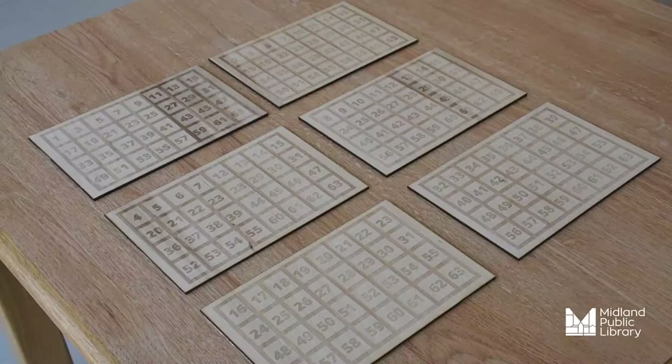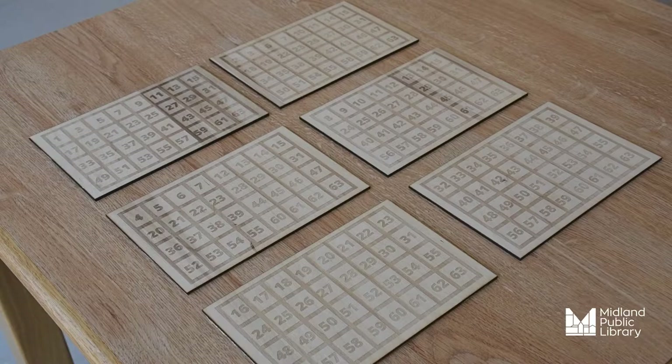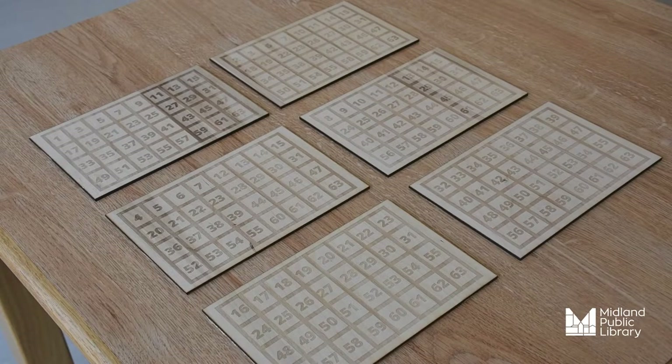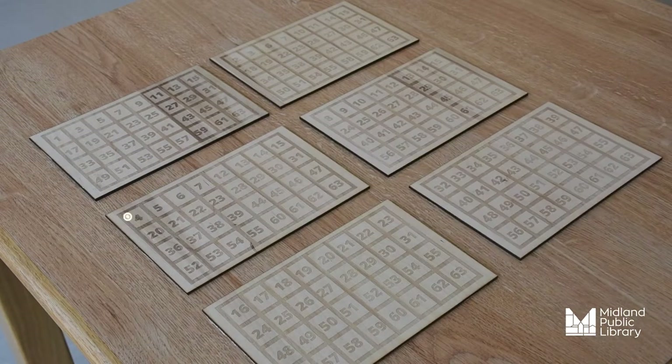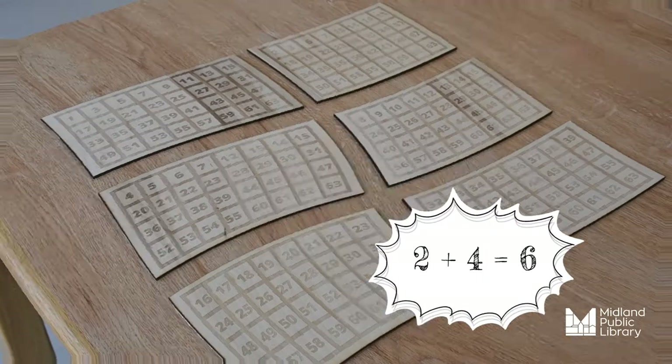How did you do that? So Natalie's number was 6, and I'm going to show you how I figured that out. She told me that her number was on this card and this card. The way that I figured out it was the number 6 was because I added the numbers in the top left corner, which gave me 6. You can do this for any number on any of the cards from 1 to 63.